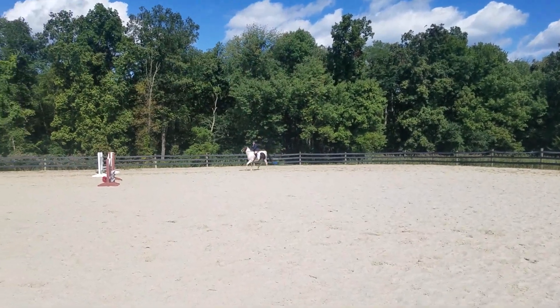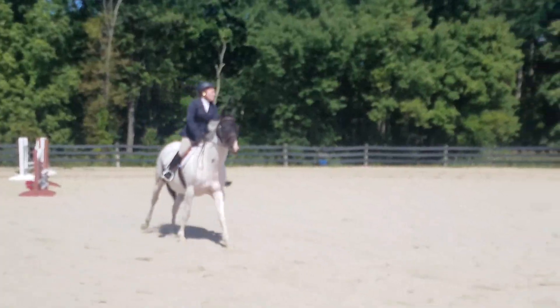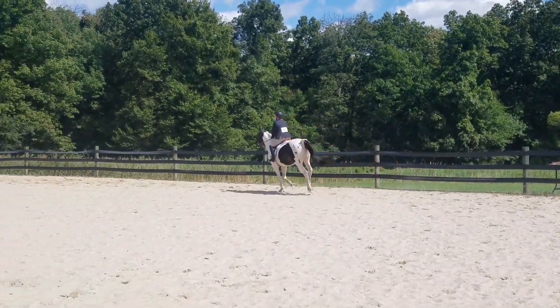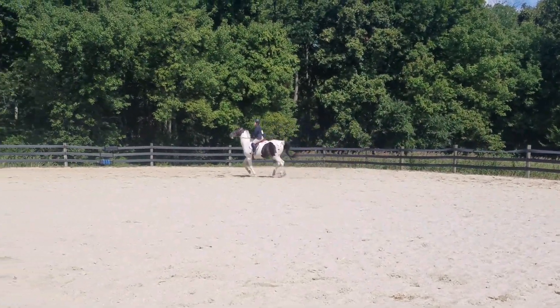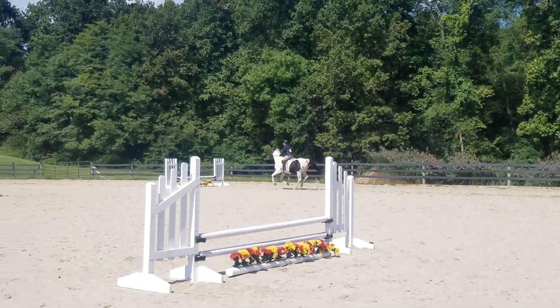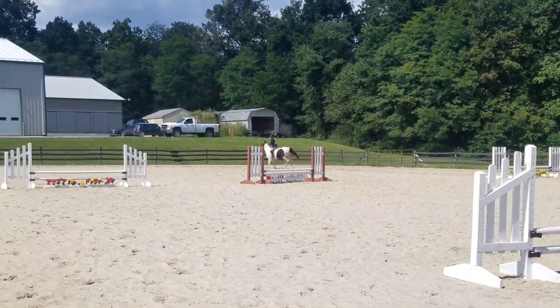So this is going to be me talking through my jumping class. We did an X division yesterday, and here I am cantering a hunter circle. I do not show in hunters or equitation — it was just a show that my friend invited me to. We're coming up to the first fence; they're all set at 2'3". Sassy definitely took a long one there, and that was my fault. And then she chipped into that one because we got a bad distance to the other one.